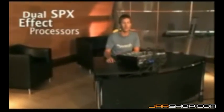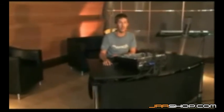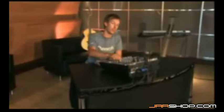The EMX 5016CF includes not one but two top performance Yamaha SPX digital effect processors built in. You might only need ambience effects such as reverb and delay for live sound applications, and the EMX 5016CF includes some of the finest reverb and delay effects available. But if you need other effects as well, they're right at your fingertips and you can use two different effects simultaneously.